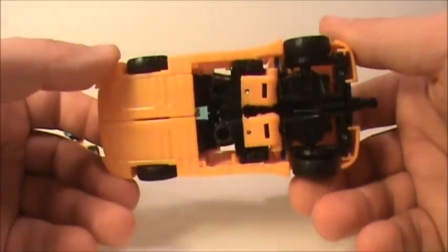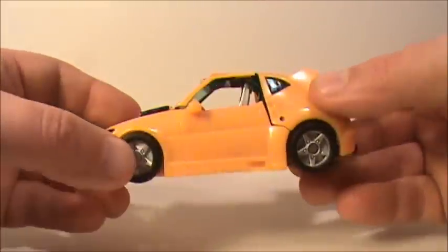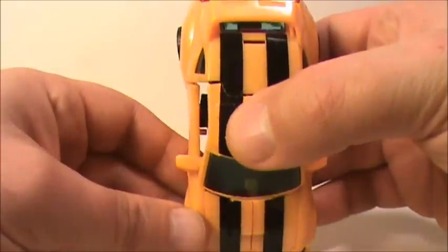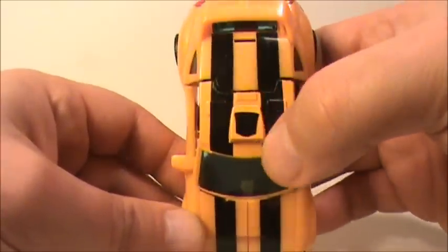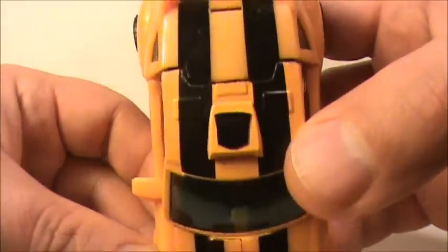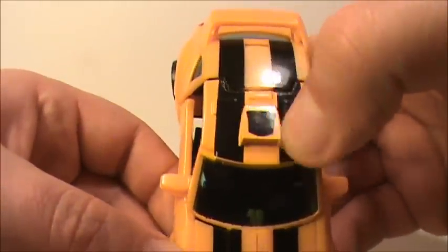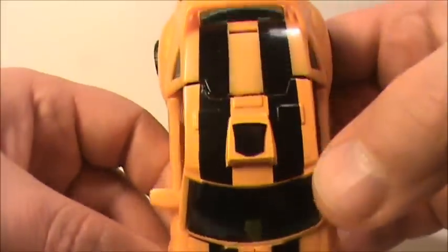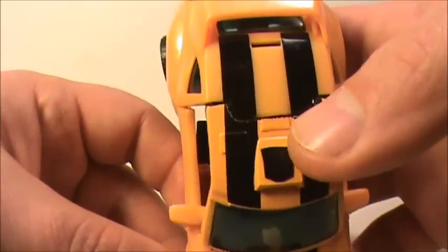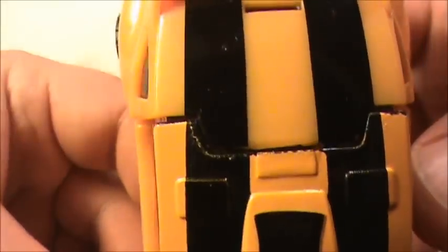There's the underside — you can see his arms there, but it doesn't really matter because you're not looking from underneath, you're looking from the top and the side. Then there's the top, there's the rub sign — let's see if we can get that to work. Yeah, kind of, but it's there and it works. There's a little bit of bad chipping right there along that crack, you can see that.